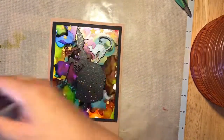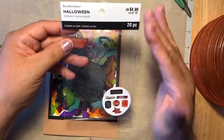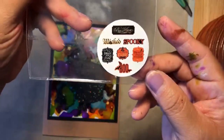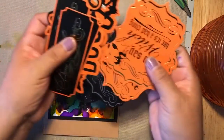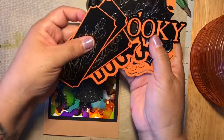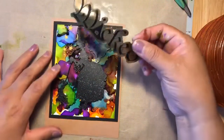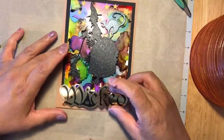This time I'm using these Michael's Halloween embellishments — I got them at Michael's for $4.99 but they were 50% off. It comes with lots of cool sayings: Ghouls Gone Wild, Spooky, Wicked, Bon Appétit, Boo. The one I'm going to use is 'Wicked.' I already have my 3D foam dots on it, and I'm going to put that right here.